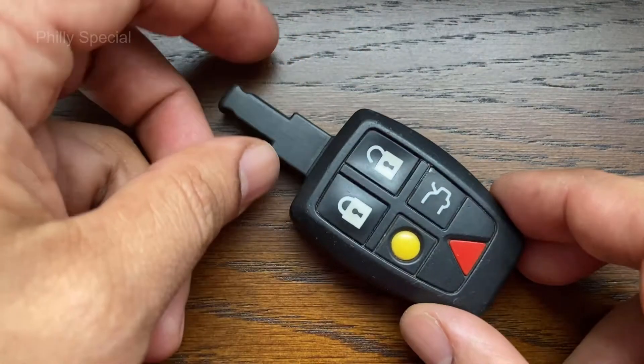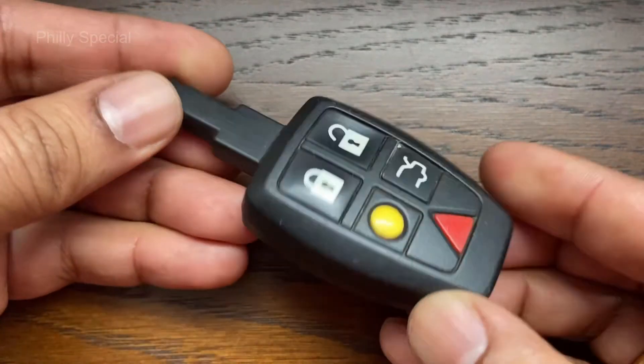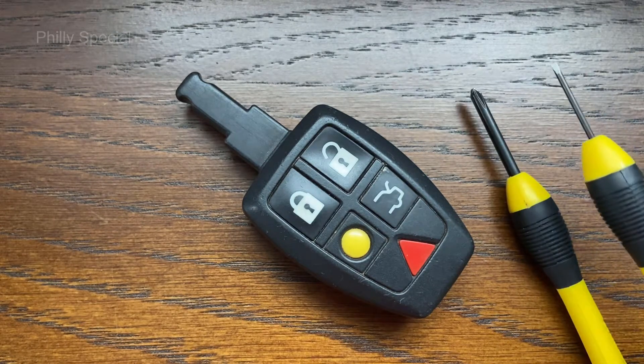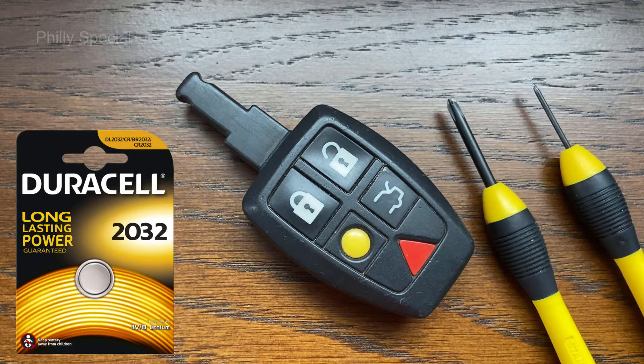In this video we will be replacing the battery from a Volvo key fob. This key design is similar in several 2004 to 2013 Volvo vehicles. The only tools needed for this task are a small Phillips head screwdriver and a small flat head screwdriver. We will also need a CR2032 battery.